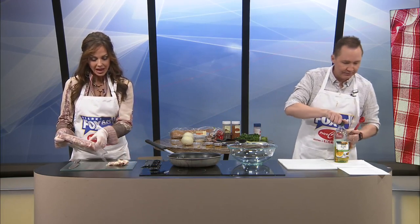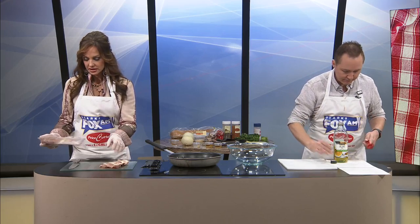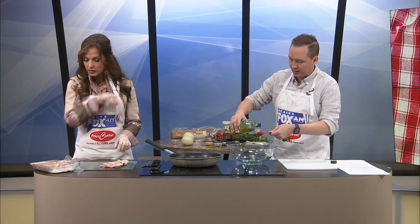We've got to get the chicken marinating. I have a question — do you want me to cut these big pieces of fat off? You've got to do whatever you want. I don't care.